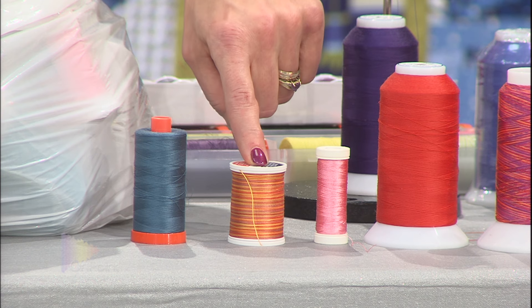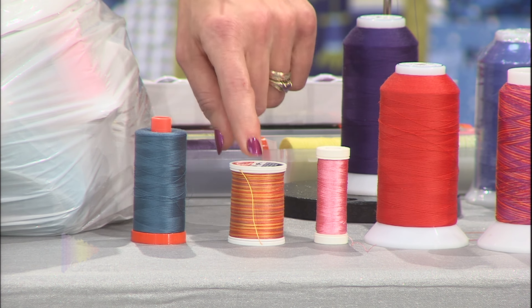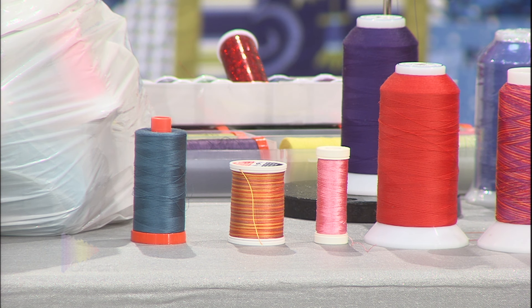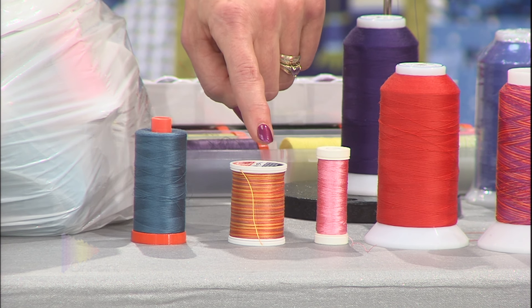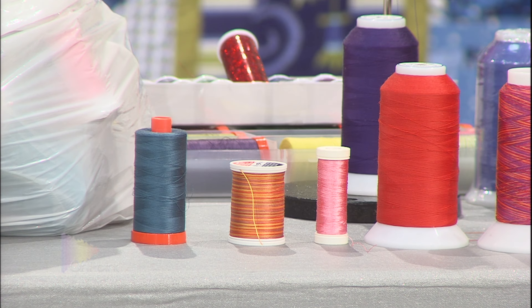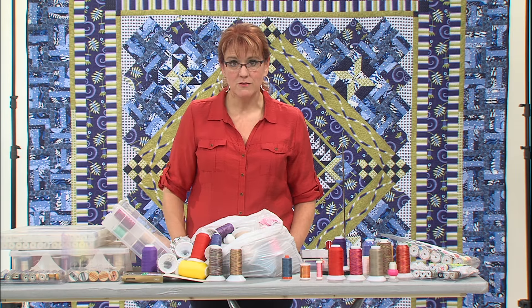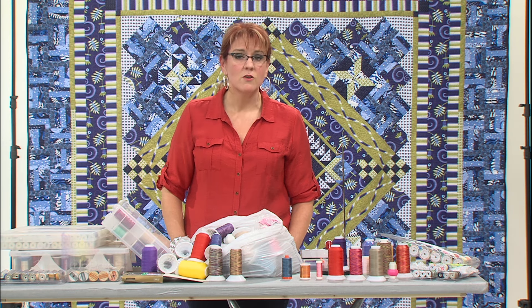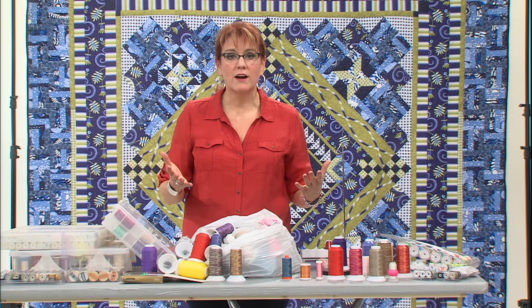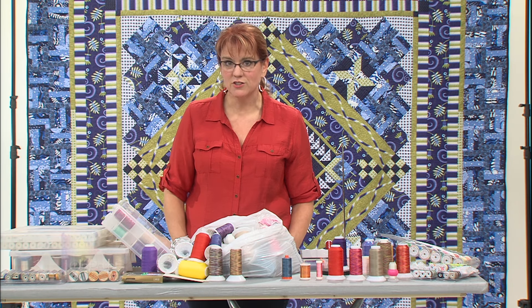This is a 12 weight cotton, which is the heaviest cotton that you can actually put through your sewing machine using a 90 top stitch needle. You can use this very heavy cotton thread, and when you're quilting with it, you will see what you have quilted. I love using heavyweight threads when it's a really simple background and I want to add some interest — that's when I'll grab my heavyweight threads to do my quilting.